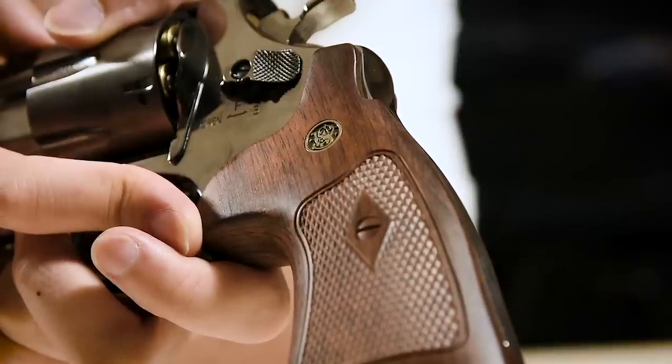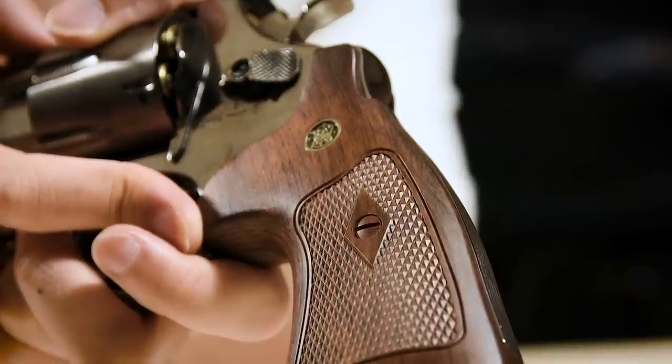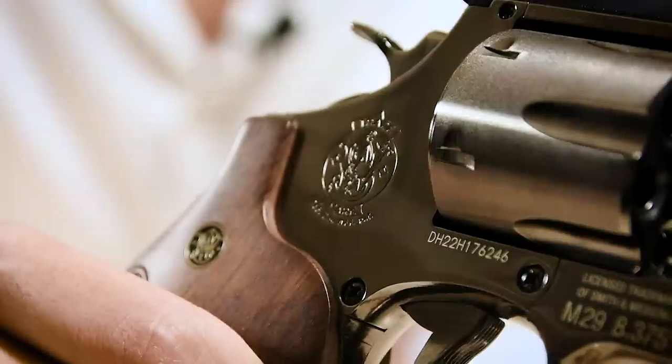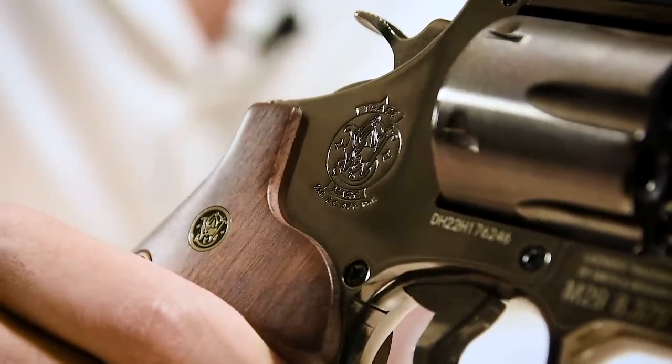First thing you notice is the hefty weight of the full metal body. It's not steel, but it certainly feels like it upon first impressions. The body is also polished to a near mirror finish. However, the grip is made of plastic. Also gorgeous are the fully licensed Smith & Wesson trades, including an engraved logo on the side of the huge end frame, as well as on the barrel itself.